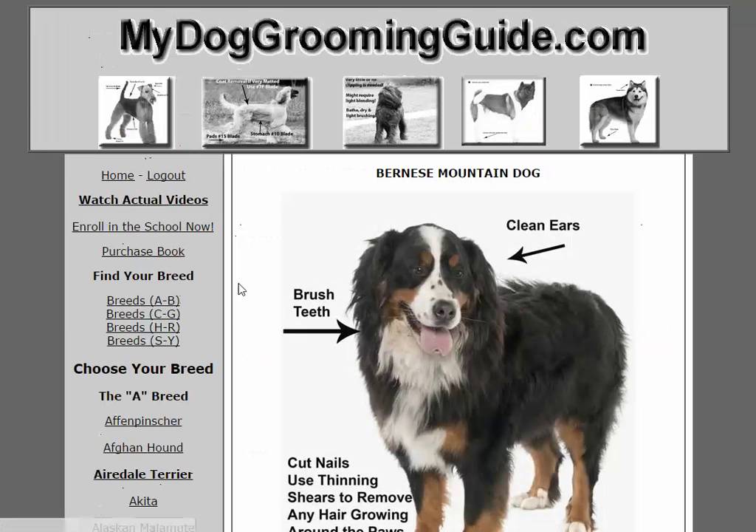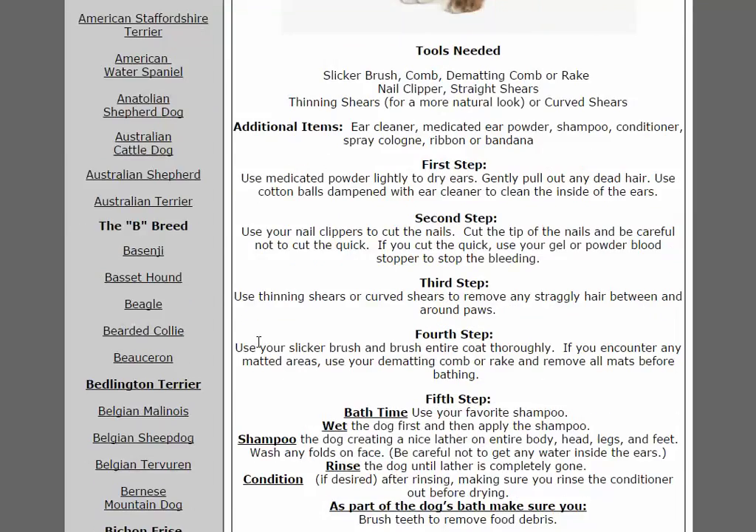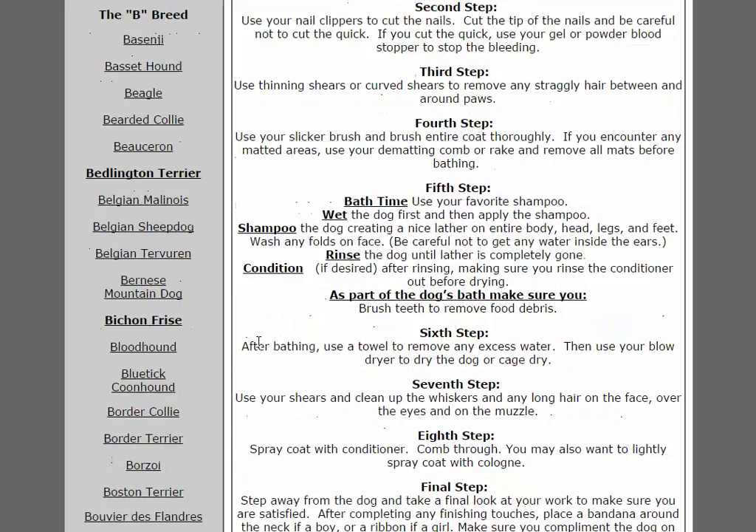Now let's take a look at the Bernese Mountain Dog. You click that and you come here — again it gives you step-by-step instructions.